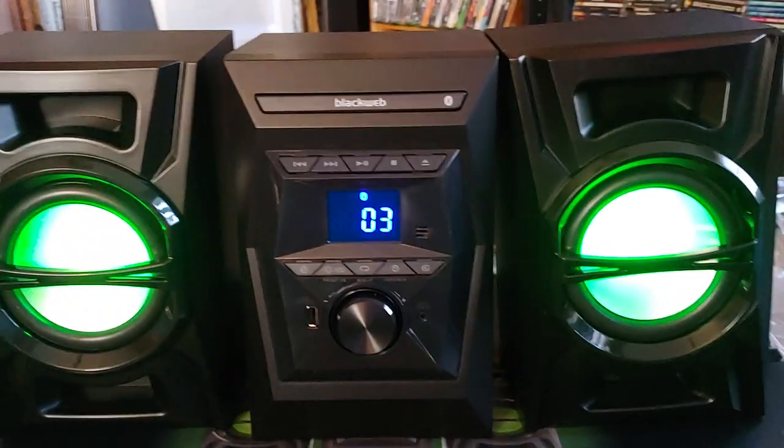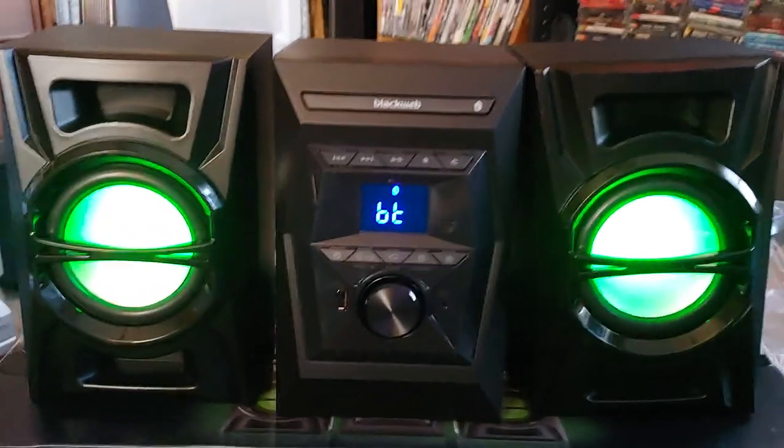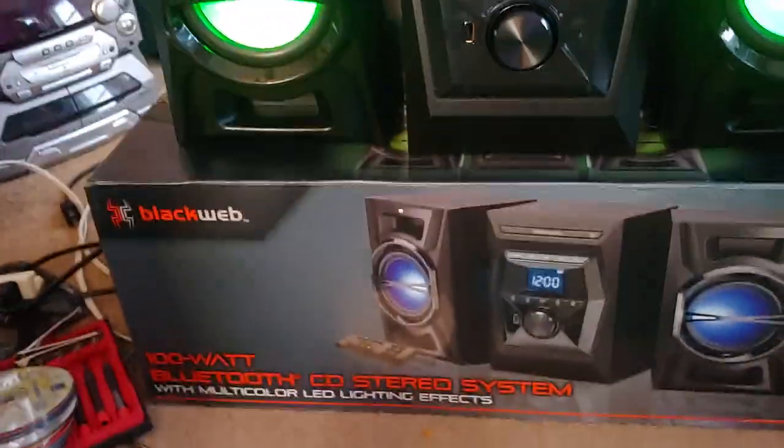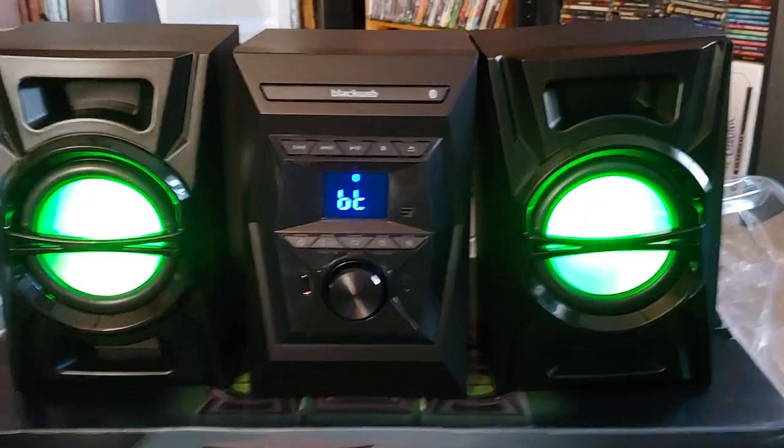I'm not going to test the aux-in port because I already know it's going to work. That is the BlackWeb 100-watt Bluetooth stereo system. Awesome. Later.